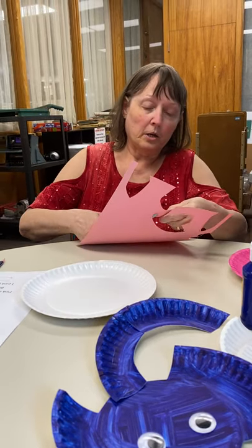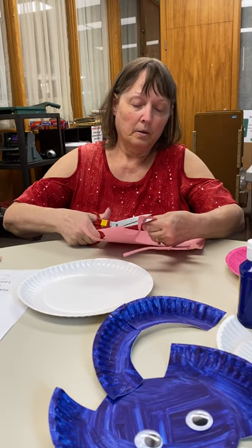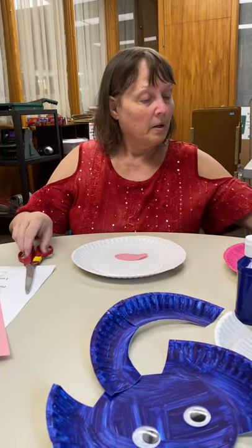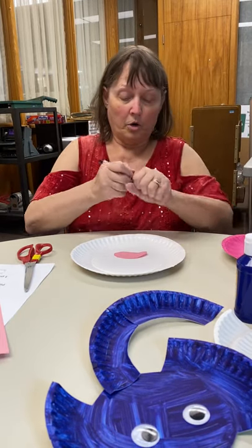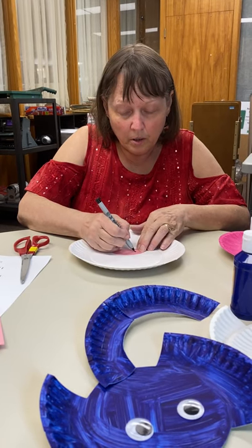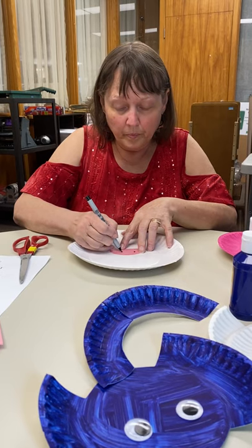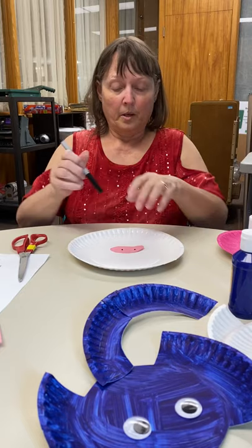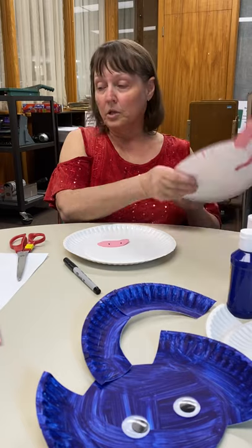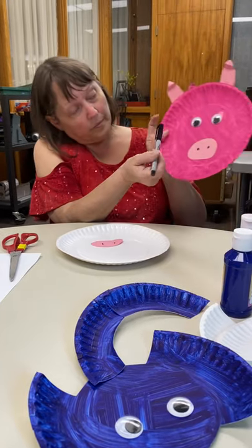And if you need help, of course your parents can help you. I use the marker. Here's his nose. And so you glue that on and you glue his eyes. And then I made eyebrows over his eyes with the pen.